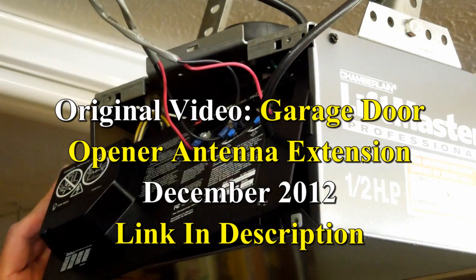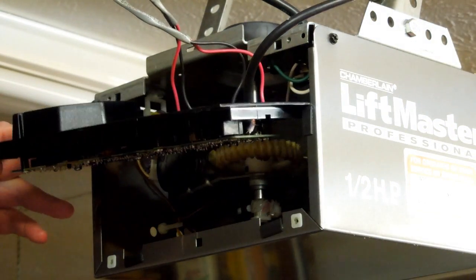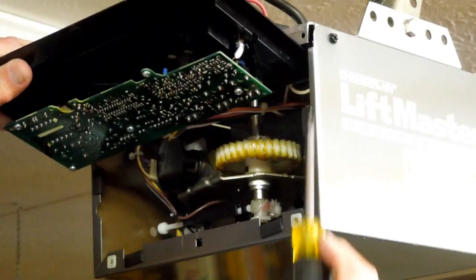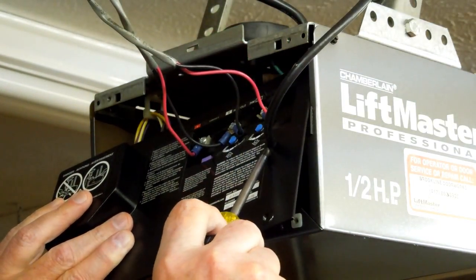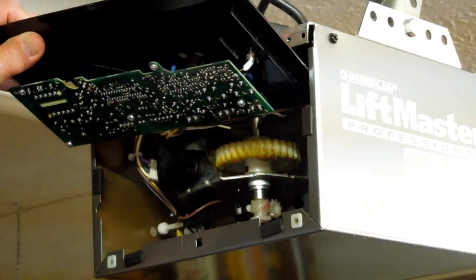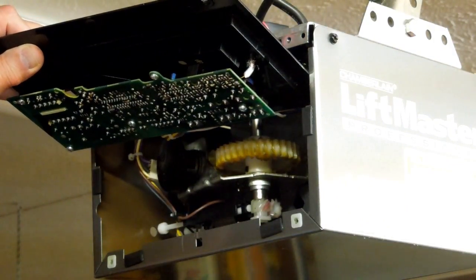It's been said that I don't show enough information about how I connected this coax to this board. Just to clarify that, I'm hoping you can see this. The coax — the hole in this piece of plastic was big enough for this coax to go in there, and this is where the original antenna came out. In my situation, I did not have to connect the outer shield to ground.